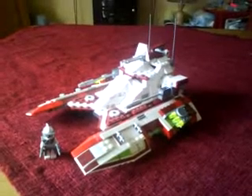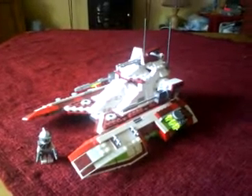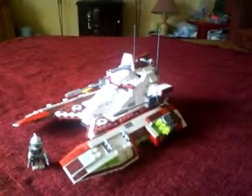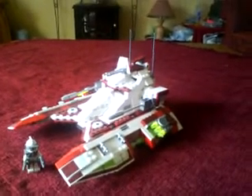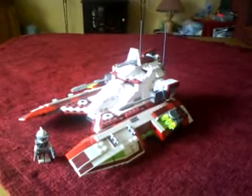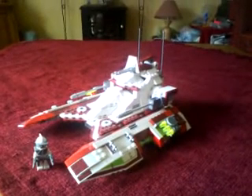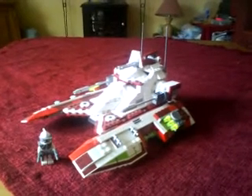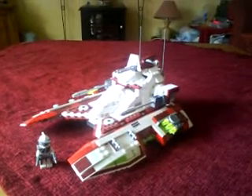Hello everybody, it's Darth Shockwave here. Today I'm going to do another review — carrying on the Lego Star Wars vehicle review series. Today's review is going to be on a vehicle and model that not many people own and not many people know of, because this is a model you can't buy in a shop. You can only buy it directly from Lego — the Lego shops or Lego.com.